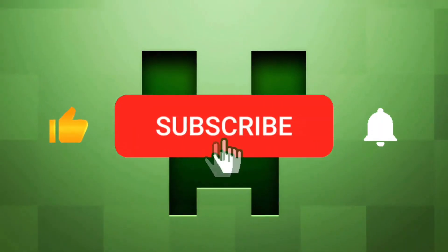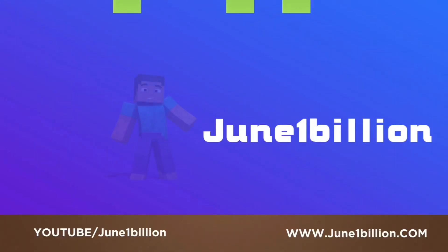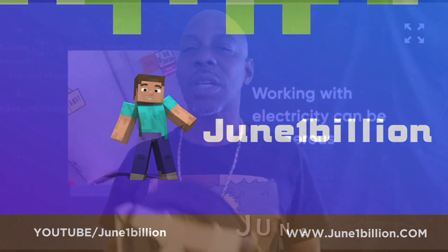Hey, we got success in the building. This is June, and today on June 1 Billion, I want to thank everybody for joining me today on June 1 Billion.